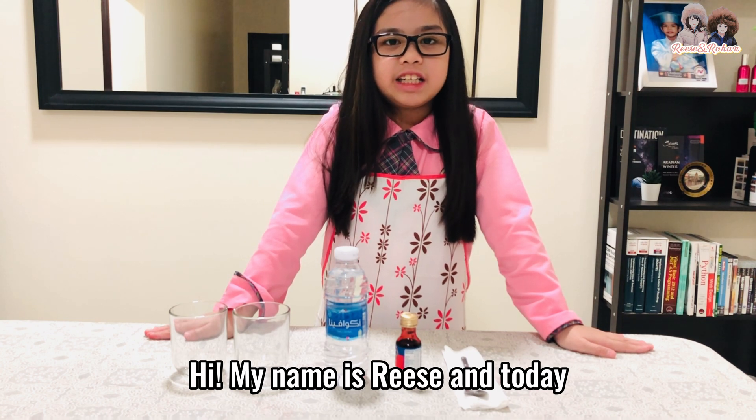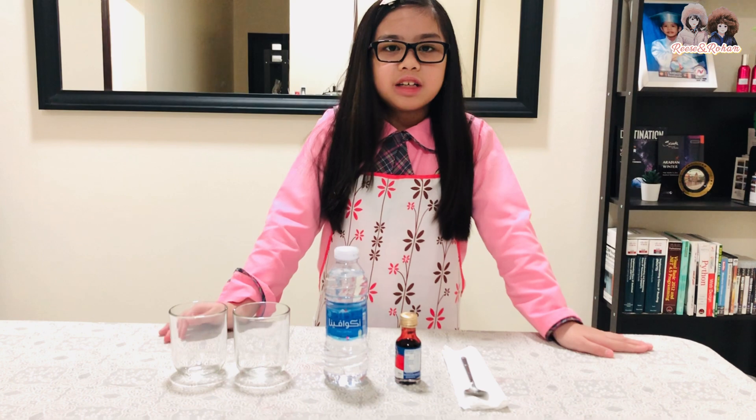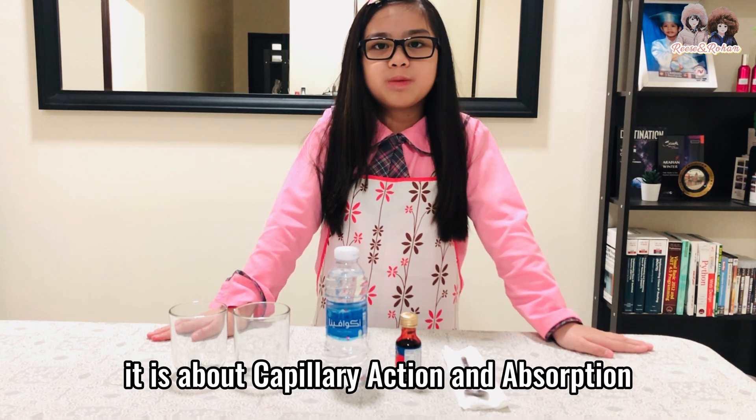Hi, my name is Rhys and today I'm going to be showing you a cool science experiment. It is about capillary action and absorption.